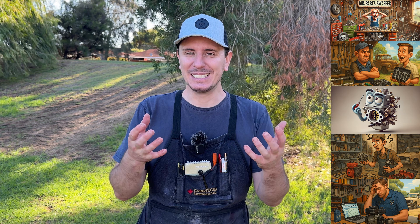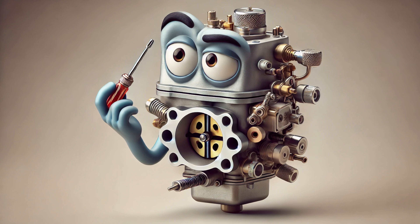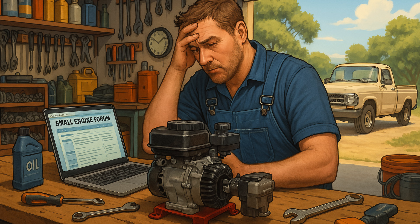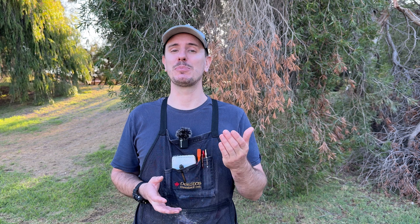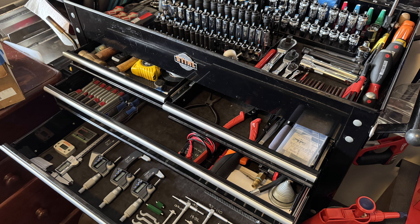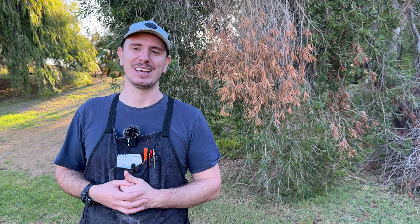Let me know in the comments section below which of these five mistakes resonate with you most and whether you've fallen into the trap of any of them. So we've had: part swapping, avoiding essential tools, carburetor confusion, a lack of structure, and lastly being reliant on the internet. I've put Amazon links in the description below to the pressure and vacuum tester, a compression tester, as well as many of the other tools I use to repair these small engines. And on the topic of repairing engines, my all-time favourite tool — the one I look forward to using the most — is featured in a video up here for next.